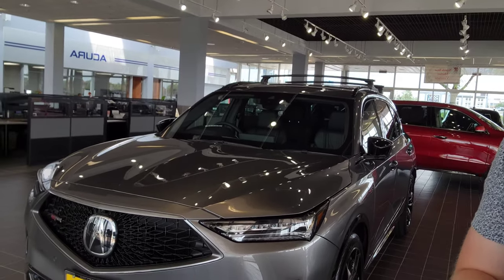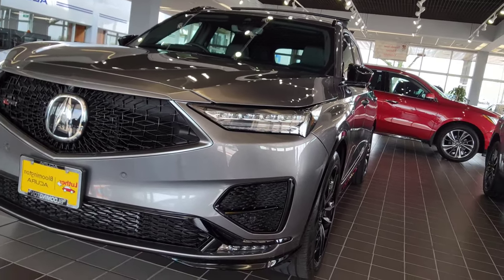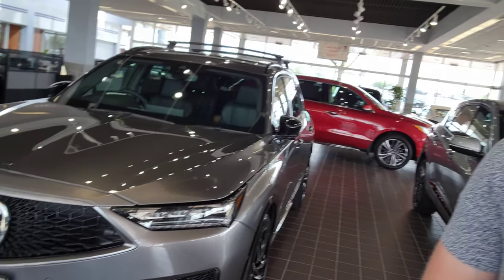Hey everyone, Robert over at Bloomington Acura Subaru here in Minnesota. Today I'm going to give you a real quick walkthrough on this 2022 Acura MDX Type S Advanced package. I want to show you guys this one because it does have some accessories like the crossbars, gloss black emblems, and trailer hitch. This one is liquid carbon metallic with ebony interior, and because it is the Type S Advanced, it comes with full Milano leather seats — no suede inserts. So let's go take a look.